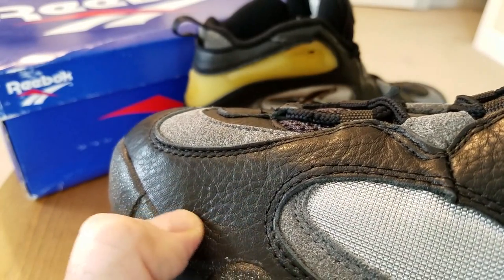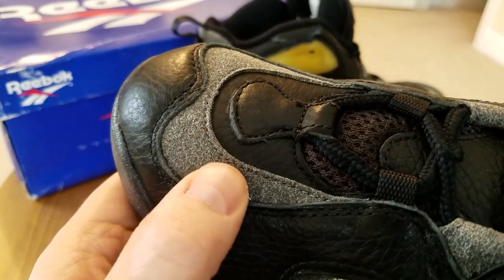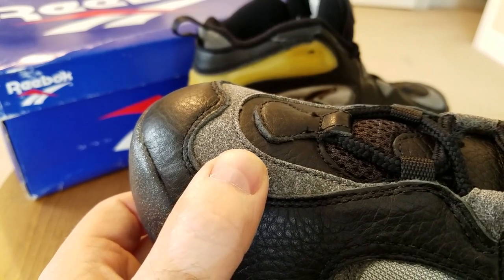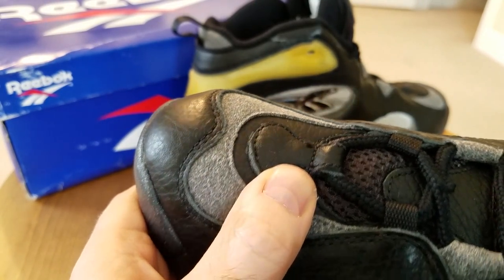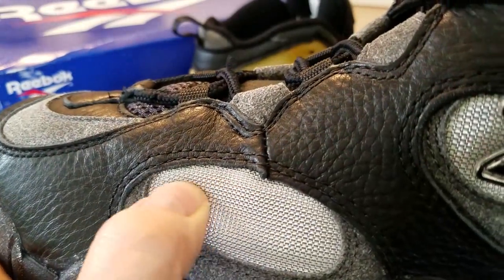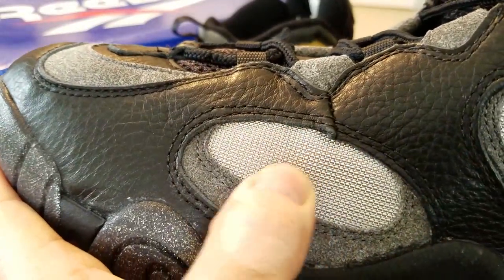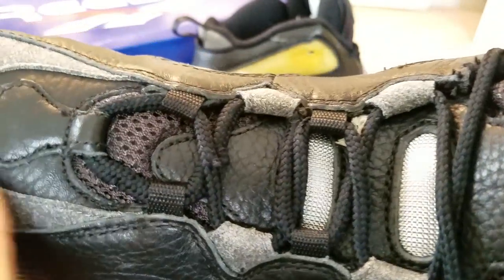So how is the shoe made? Primarily this is a very nice black tumbled leather — very soft, genuine of course. Reebok was not playing around with materials when it came to Shaq shoes. Underneath that layer is a very nice nubuck, again genuine, and then another layer of leather. There was a lot of paneling — overlays and underlays. This section here is actually a mesh, kind of like a ballistic mesh.